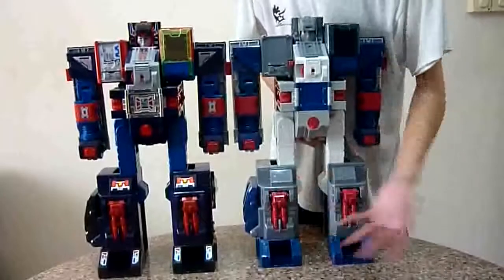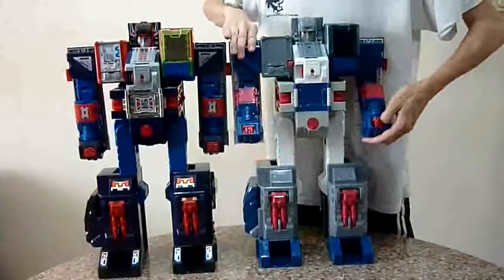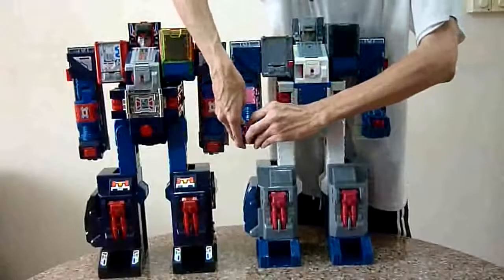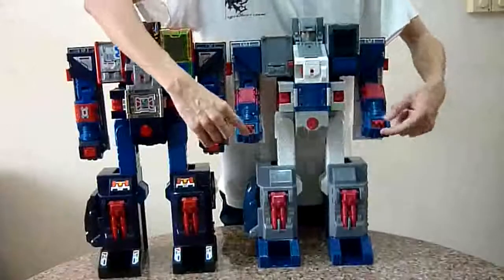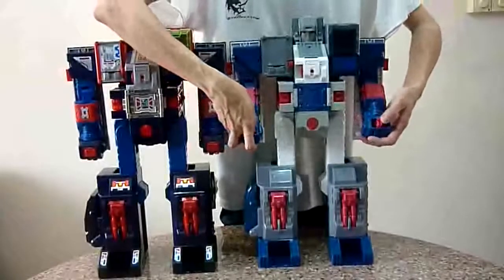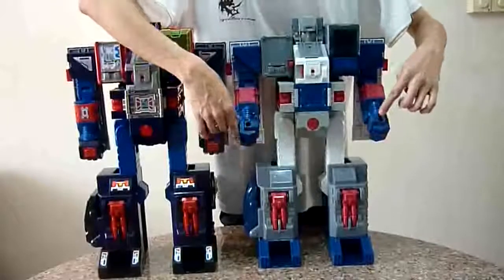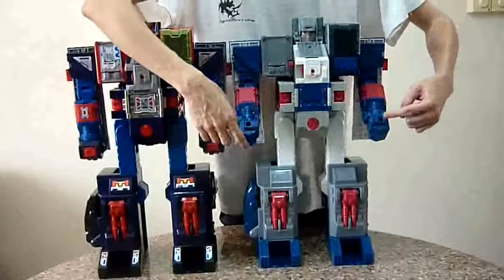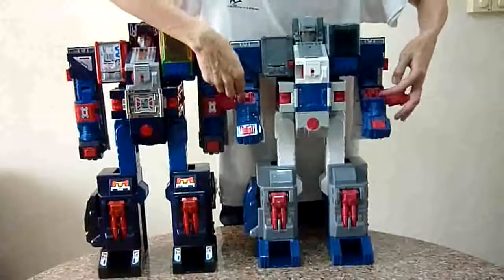Other reported QC issues include misassembled wrist cannons. This cannon should be facing this way — for some, it's been assembled the other way around. Not a difficult problem to fix; you can unscrew it and switch it around yourself, but doing so might cause some stress marks. Some people have also reported missing the piece inside the fist that helps hold the master sword or gun. I haven't heard of anyone missing the cannons inside, but it'd be good to check just in case.